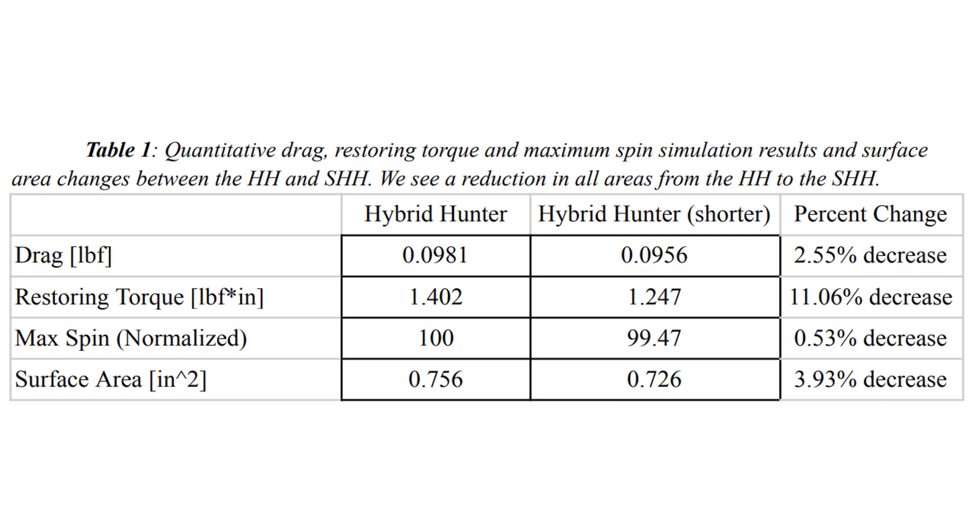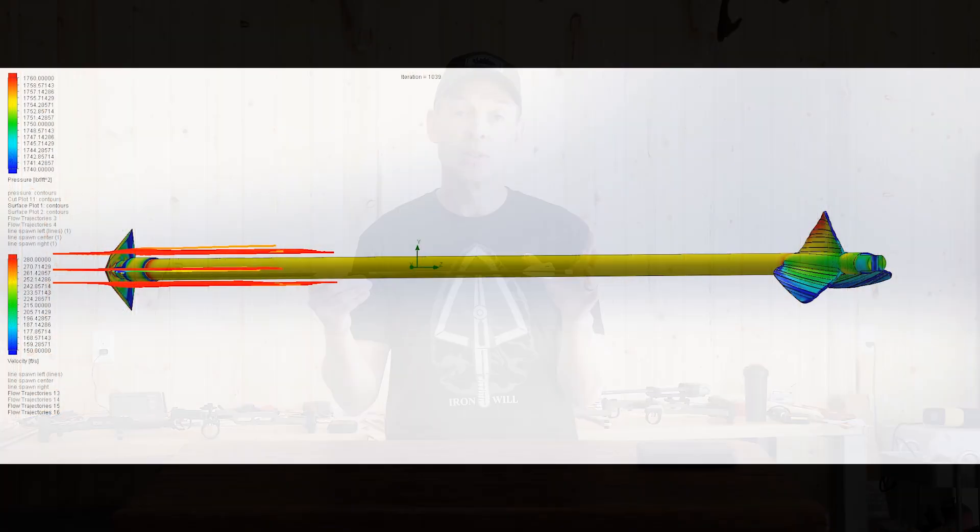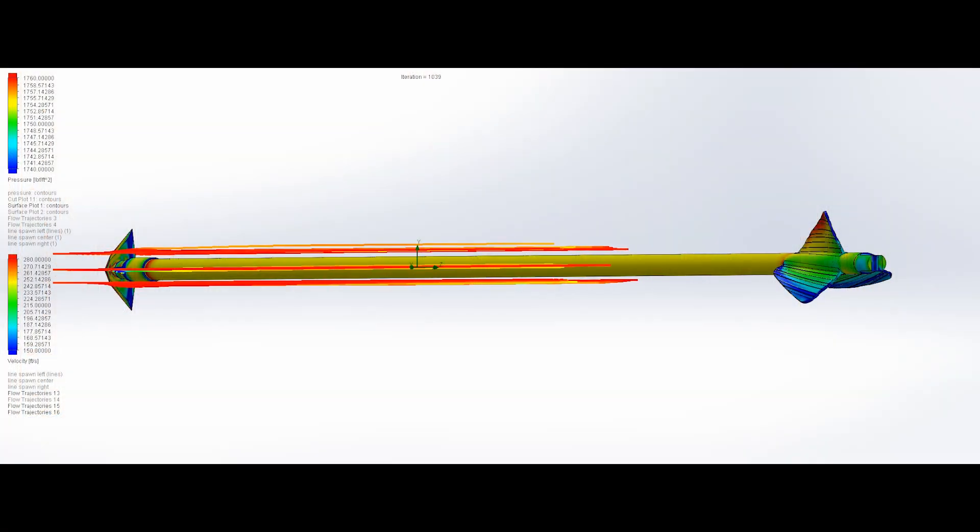So you're much better off when you're hunting with broadheads on the front to have a taller vane, to keep that high restoring torque and quickly bring your arrow back on target for the best accuracy with broadheads.